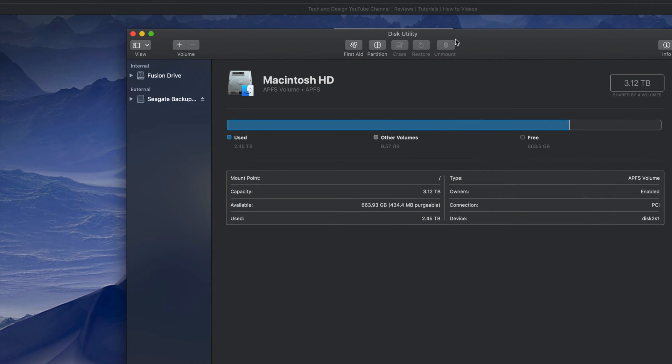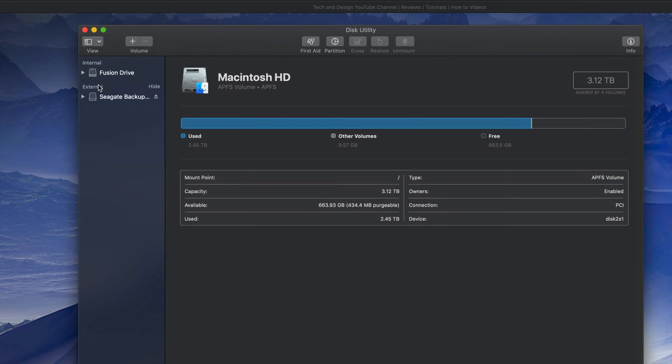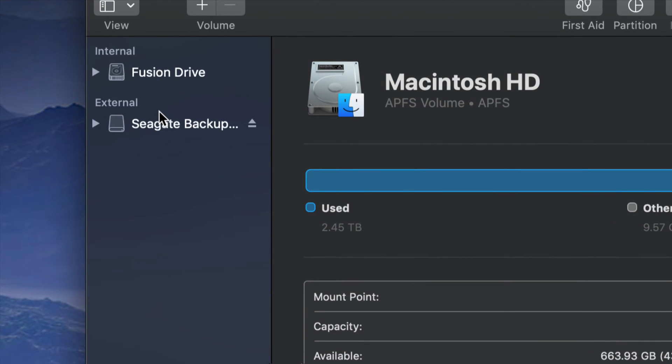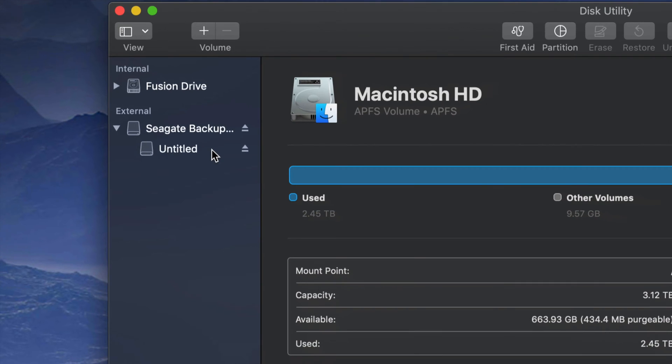So that's how Disk Utility looks — just click on it and open it up. You guys will see this. Under Disk Utility on your left-hand side you'll see two things: internal and external. Under external you should see your external hard drive. It doesn't really matter which brand you have — it's the same setup for all of them.